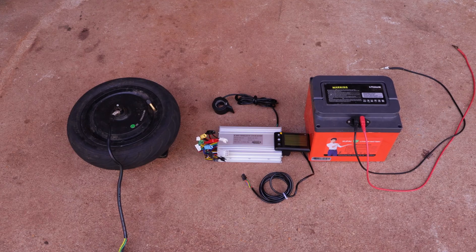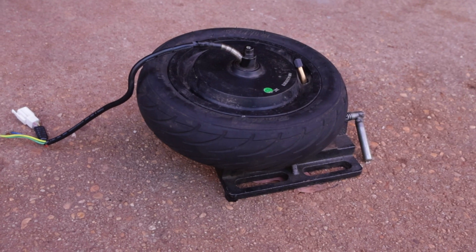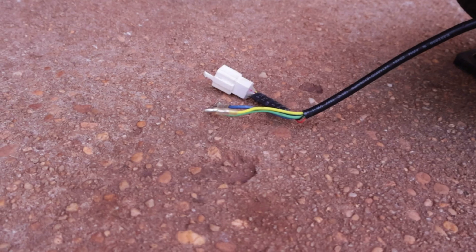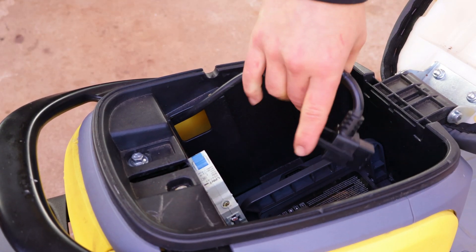But before installing them onto the moped, let me explain how these motor controllers should be connected. To simplify things, I'll clamp down an electric scooter motor onto a vise, which will be used instead of the moped's motor. I'll also pull out the battery from the moped to supply power to the system.